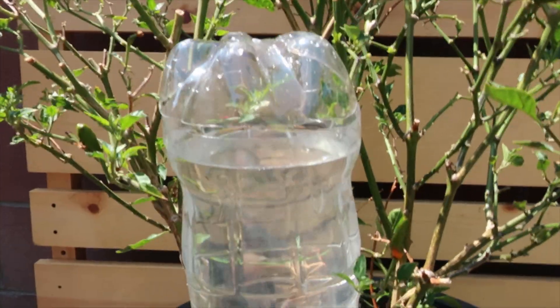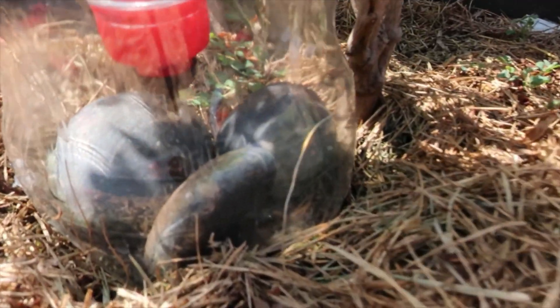On a previous video, I used a 2-liter bottle which lasted over 10 hours to drain. If you haven't seen that video, you should check it out.